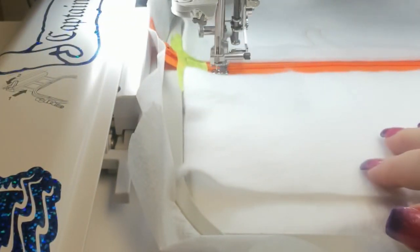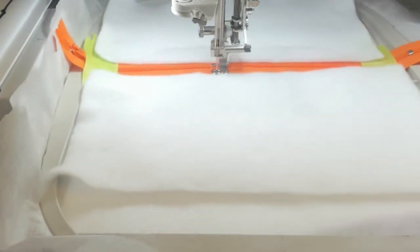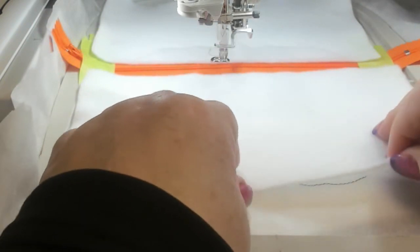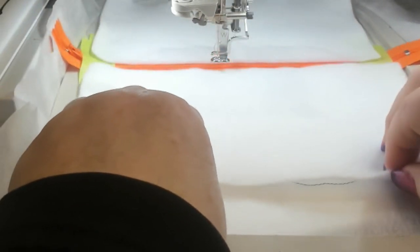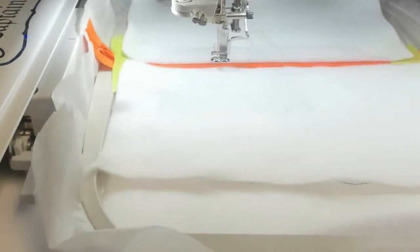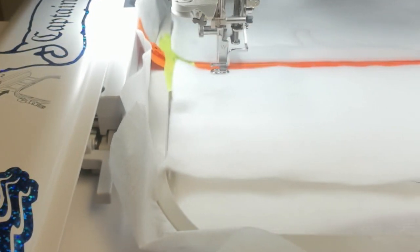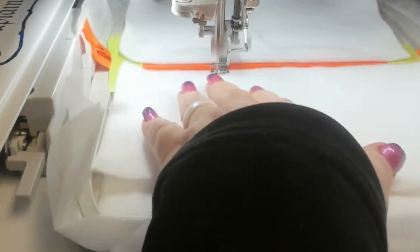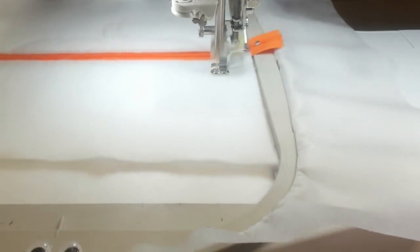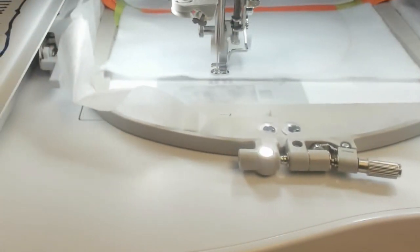Make sure your batting is in the right position. I was a little off, so I stopped the machine, backtracked, and moved the batting up. You want it to catch, but you don't want a bunch of it in your seam allowance or near your zipper, because you don't want your zipper blocked. If you're using Warm and Natural or a thinner batting, that would work out perfectly. By the way, I am using an 8x8 hoop.